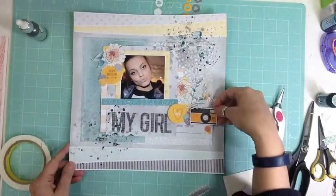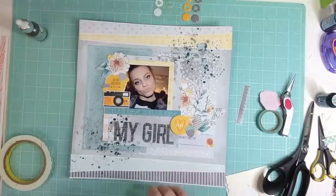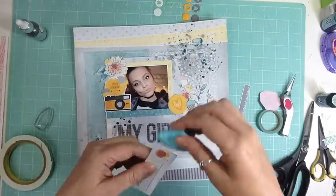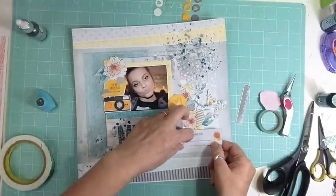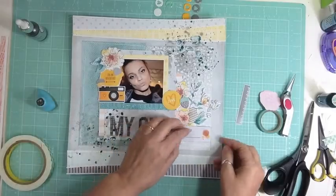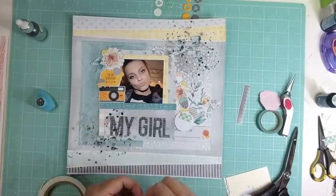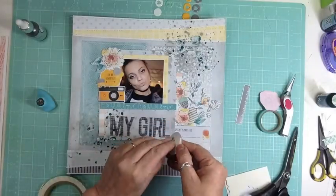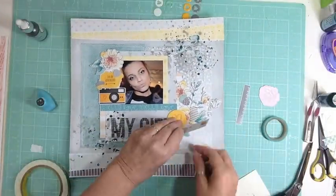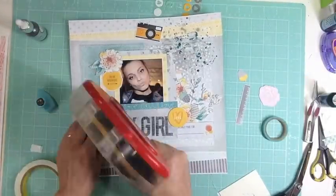I still have the full package of the Prima resist die cuts, so I think I'll do a layout with basically those. I still have all the craft tags too, so I'll probably try to do a layout with those. I don't know if I'll get ten layouts done, but one thing is for sure — I'll be killing the kit. If I have some pattern papers left, I'll throw them in my stash or maybe move them forward and use them with the January kit.